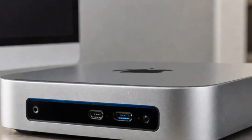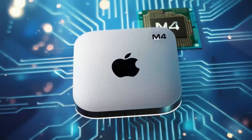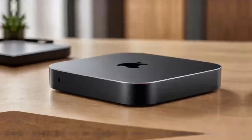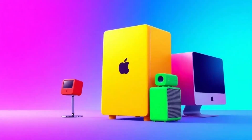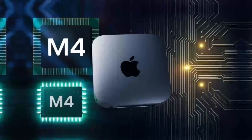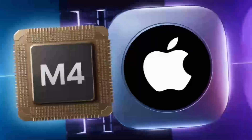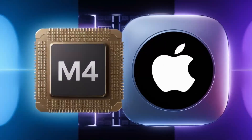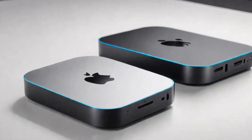USB-C multi-port hubs have become increasingly popular in recent years, thanks to their ability to provide multiple connections through a single port. These hubs can include a range of ports, including USB-A, HDMI, DisplayPort, and Ethernet, making them ideal for users who need to connect multiple devices to a single computer. Some USB-C hubs also include power delivery, allowing users to charge their laptops while also connecting other devices.